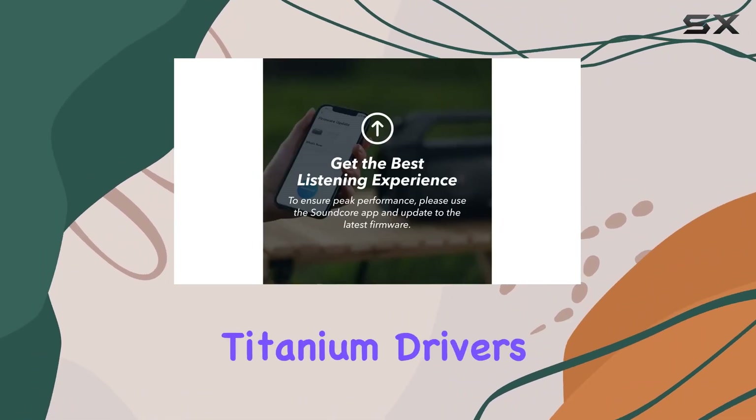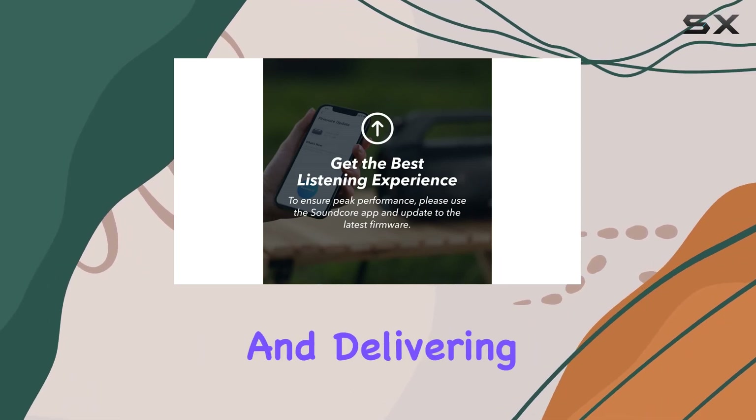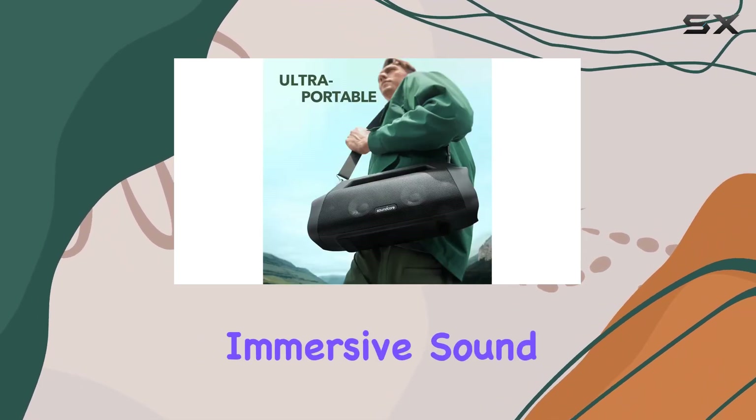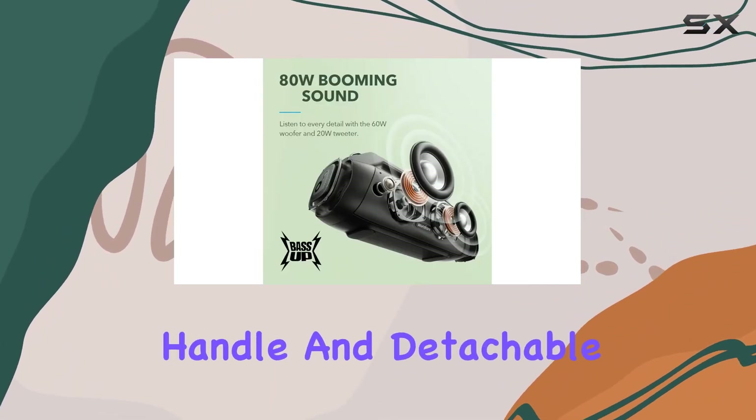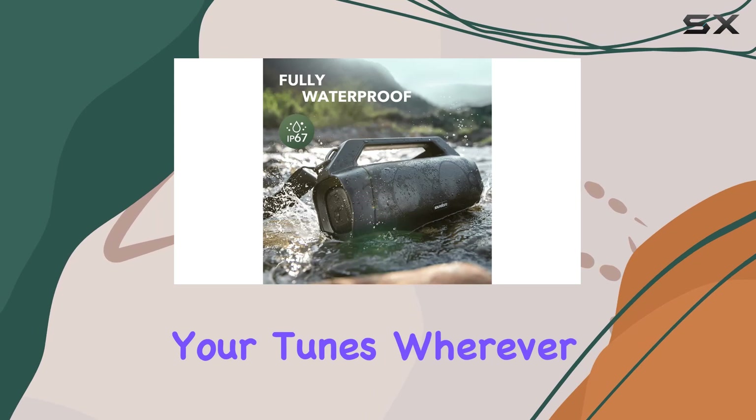What sets the speaker apart are its titanium drivers, enhancing the treble performance and delivering an all-around immersive sound. The lightweight and ultra-portable design, complete with a built-in handle and detachable strap, make it easy to take your tunes wherever you go.